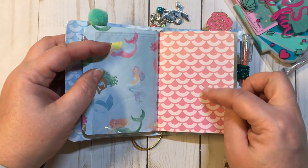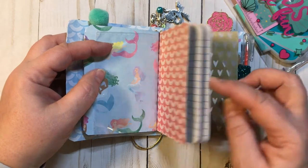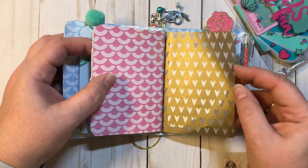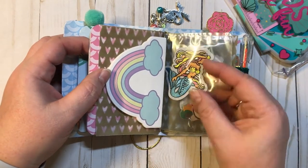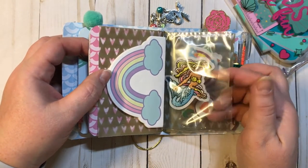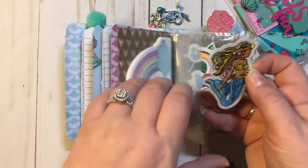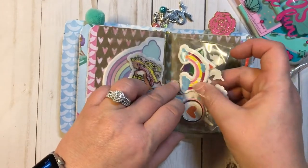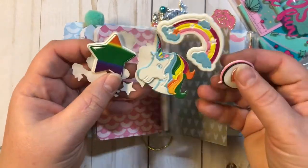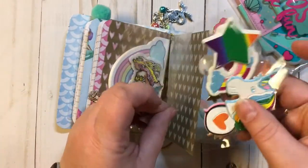Here's the second one, and it is in this really, really pretty pink mermaid scale paper. We have a little vellum folder right here, here are some sticky notes, more pockets, and there is a pretty mermaid patch. And here's the other pocket — I have put some stickers in here for you, kind of a unicorn, mermaid theme going on there.